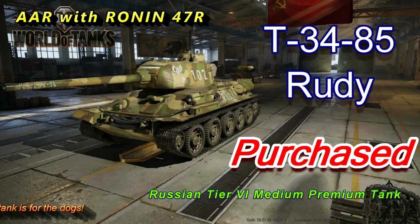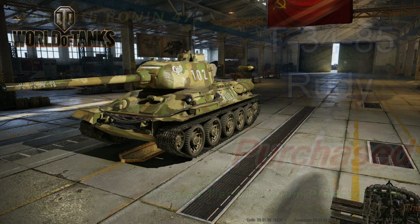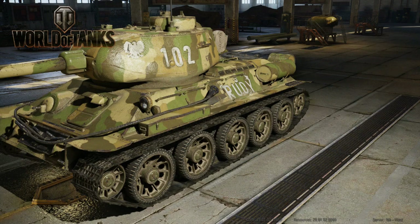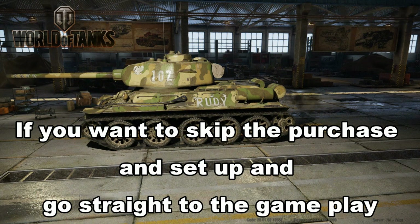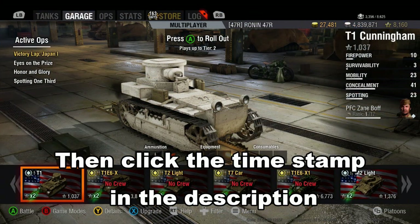The short version is: I went ahead and purchased the T-34-85 Rudy and did the usual spiel. I didn't do quite a review because for all intents and purposes it's the same as the standard T-34-85 - the differences are so minute. It's a premium at tier six. If you like that sort of tank you're gonna get value out of it. Can you live without this tank? Sure. If you like the T-34-85, go ahead and get it.